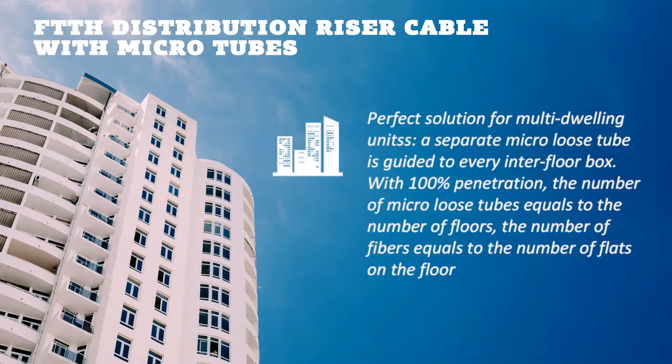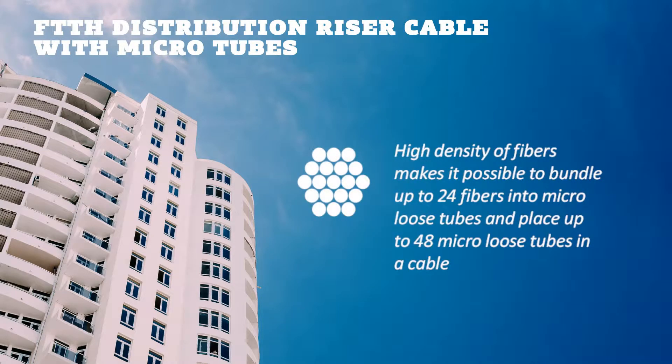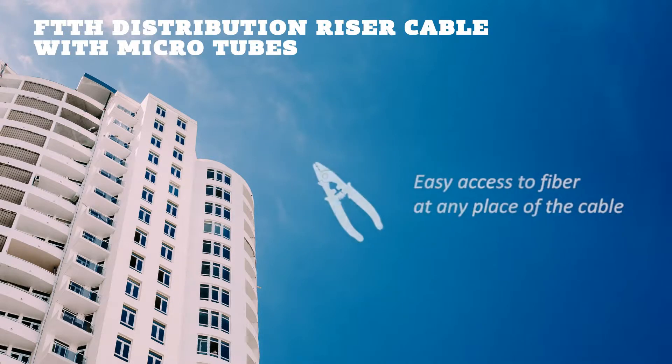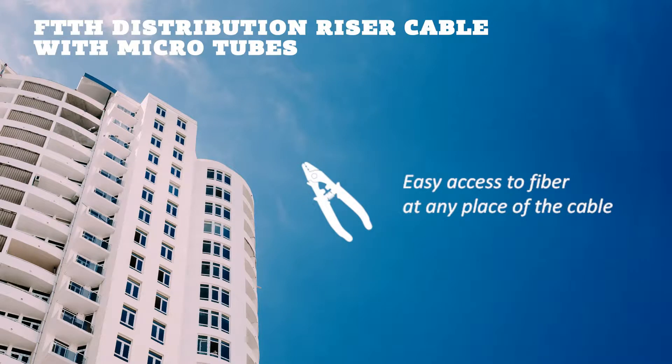RISER cable with microtubes is designed for vertical installation inside buildings. This is the best solution for apartment blocks that contains optical fibers inside microtubes. This cable does not spread fire and provides easy access to the fiber.